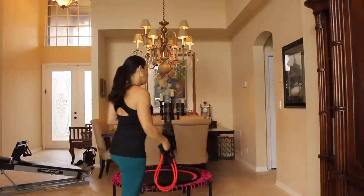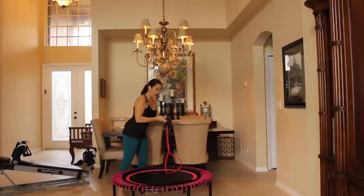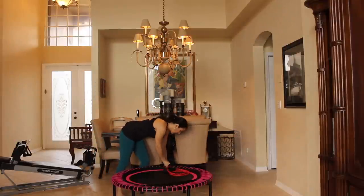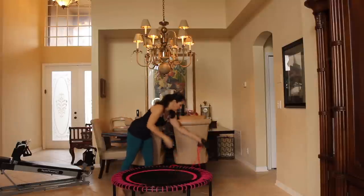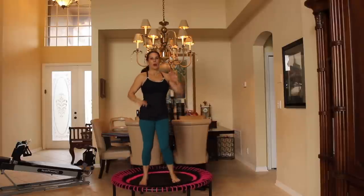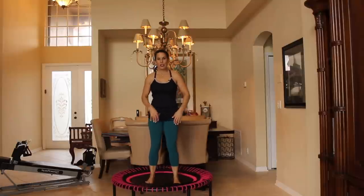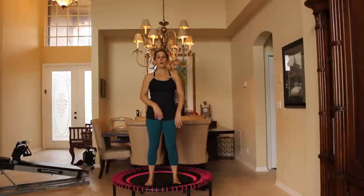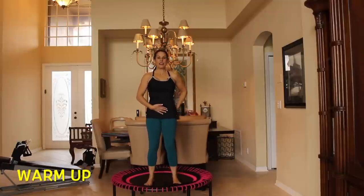Let's get started. What we're going to do is take your band and hook it through the frame of your rebounder and then just put your handles down to the side for now. Step onto the rebounder and what I want to do is just start warming up. So our feet are staying on the mat, our core is nice and tight, our pelvis is tilted forward.